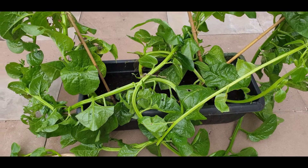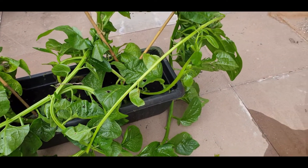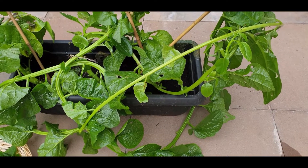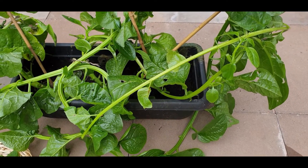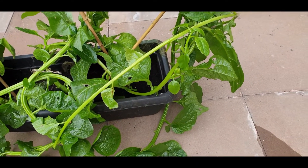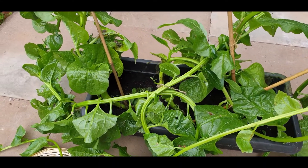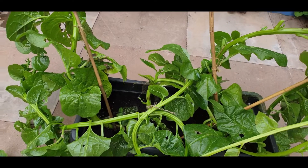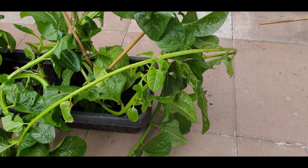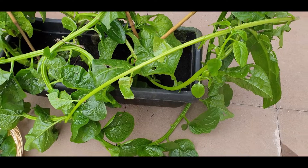Assalamu alaikum viewers, I hope you're all well. Welcome to my channel. Today I'm going to show you how to grow Malabar spinach from the cuttings on the vine, and I'll also show you how you can produce plants like this from the cuttings that I will do. While I'm doing that, I'll harvest the leaves as well.